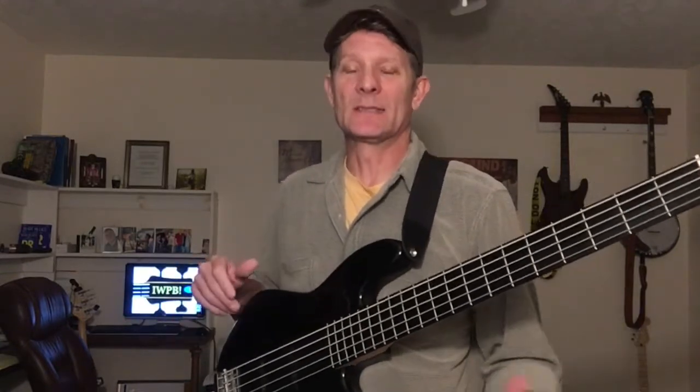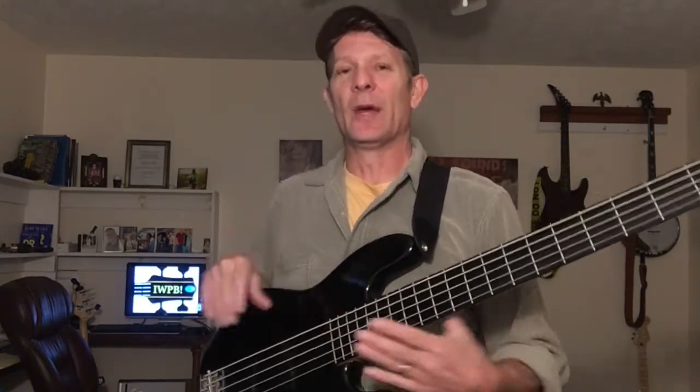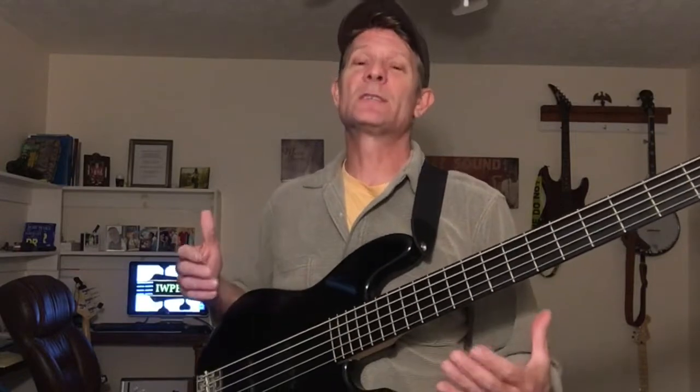Have you found yourself out on the town trying to enjoy some live music, checking out the local bands, and you notice the songs the bands are playing you actually enjoy — but it seemed like they're missing something? Not production-wise, I mean the music. Leave me a comment down below, let me know your experience. I'm not just calling out bassists — it's all musicians — but us being bassists, we need to focus on what we do and control what we can control.